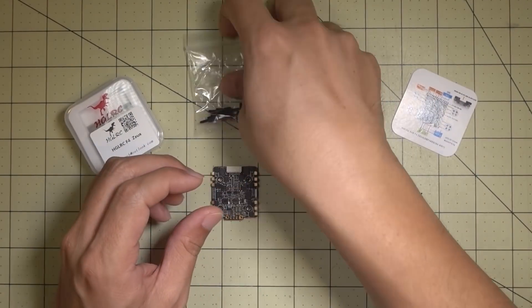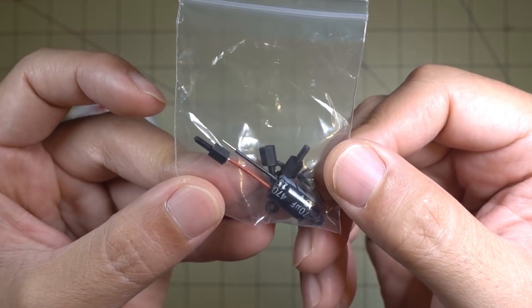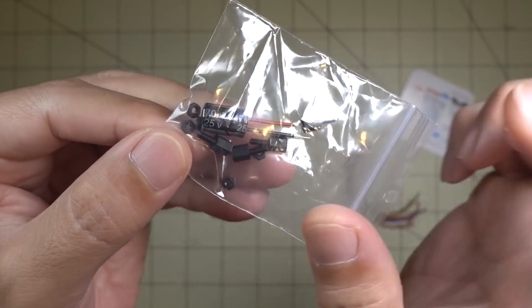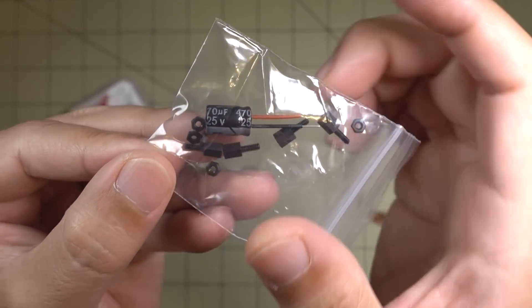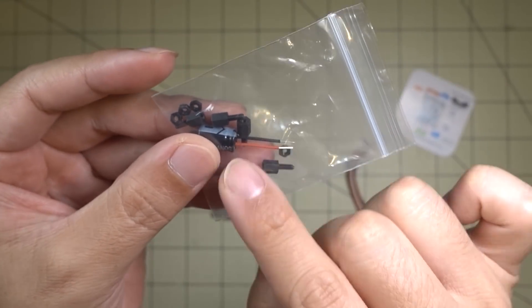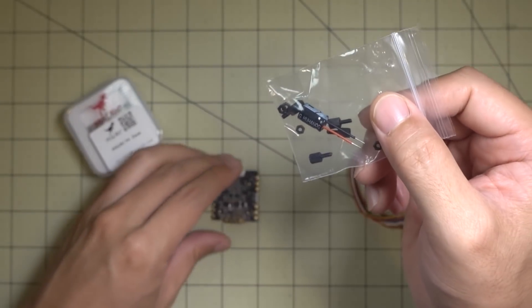You also get a bag with M2 standoffs and nuts, and they include a capacitor — it's 25 volts and 470 microfarads. If you have video noise or whatever, you should probably be using that on the battery leads.